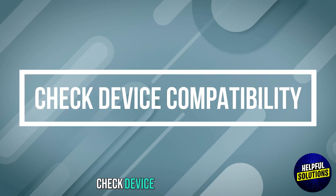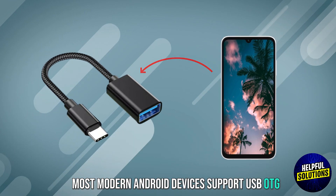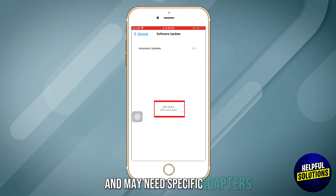The first step is to check device compatibility. Most modern Android devices support USB OTG. iPhone or iPad requires iOS 13 or later and may need specific adapters.